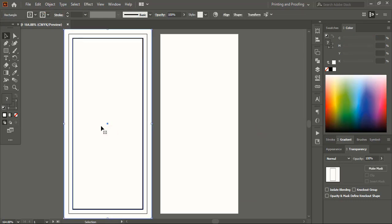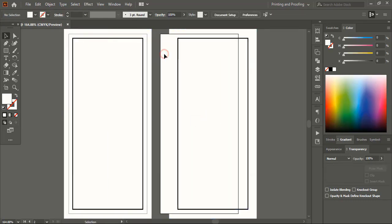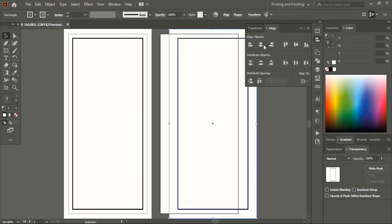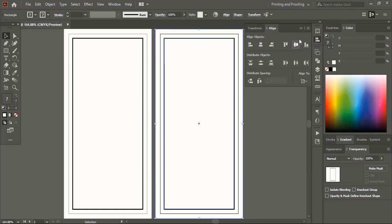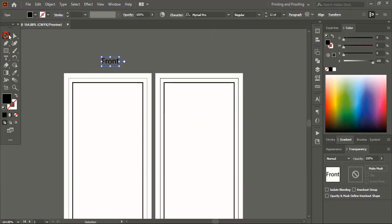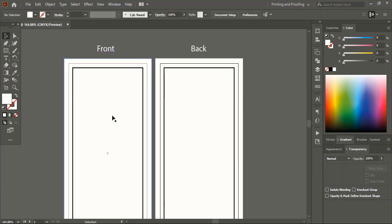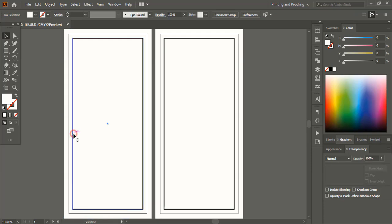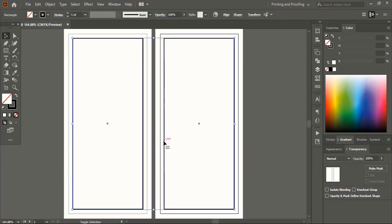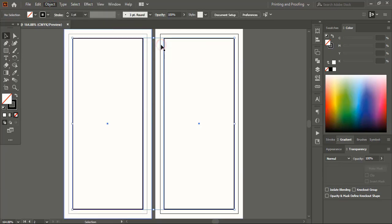Now select them and drag using the Alt key to make a duplicate. Select this artboard, select those elements, and align horizontally and vertically center. Now let's name both artboards as front and back. Select the safe zone line and lock it so that it will not disturb while we are designing over it.